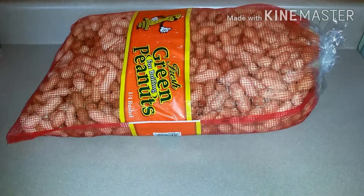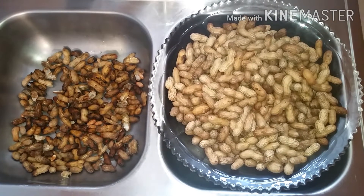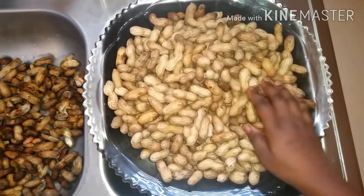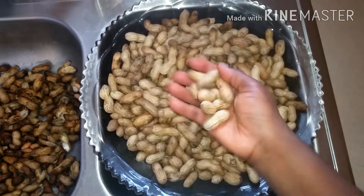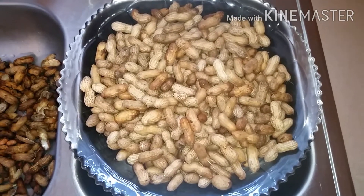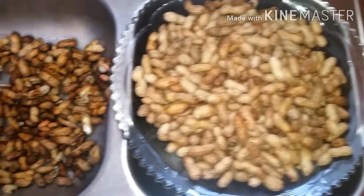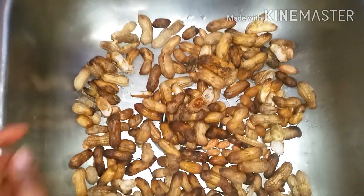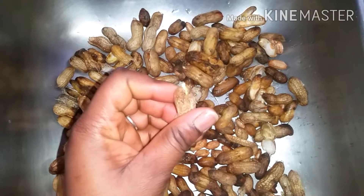Without wasting much of our time, let's get started. I've already gone ahead to sort the peanut — by sorting I mean picking out the bad ones from the good ones. I recommend that whenever you go to the store to buy peanut, take your time to sort them so that when you are eating and enjoying you won't be worried about eating a rotten or bad peanut.